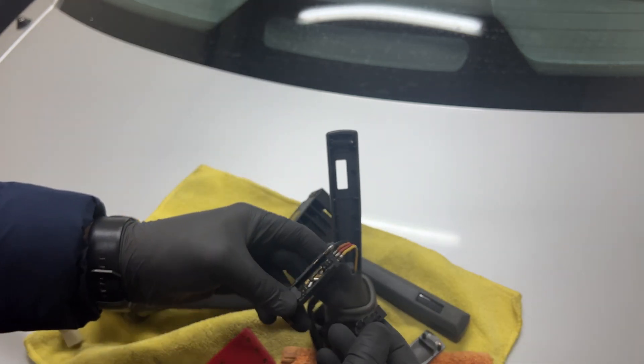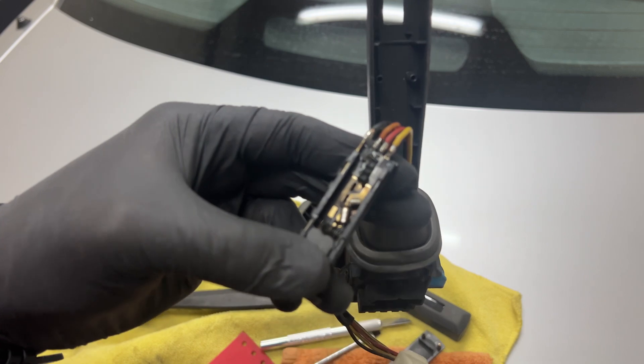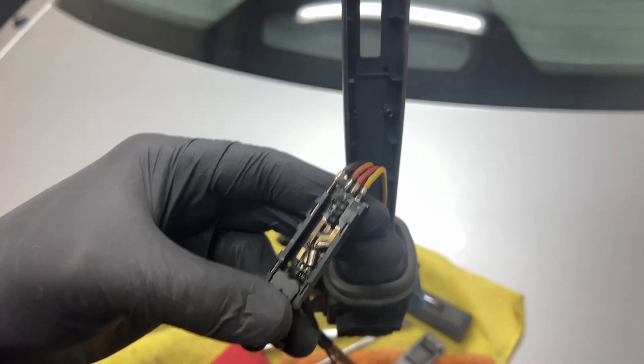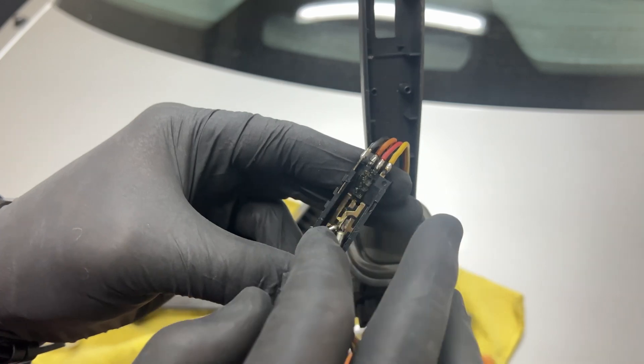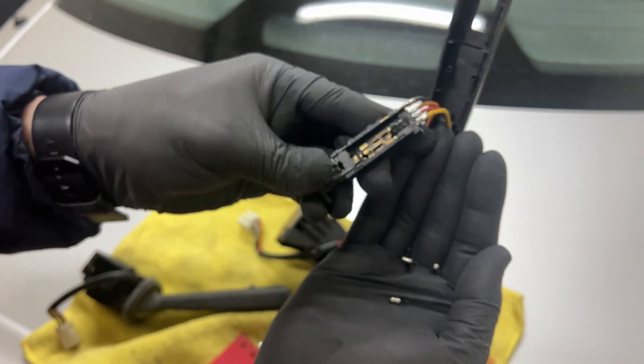There are some connectors here that you need to remove. There are like three pins connecting to all those contacts in there, so you need to remove them.